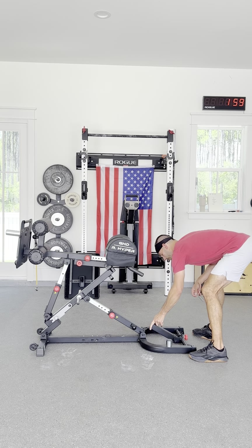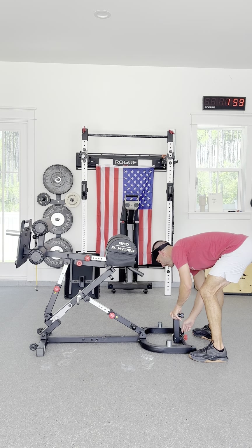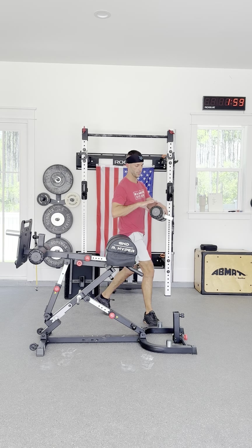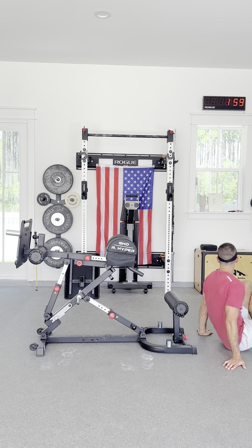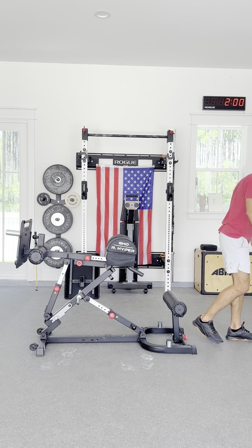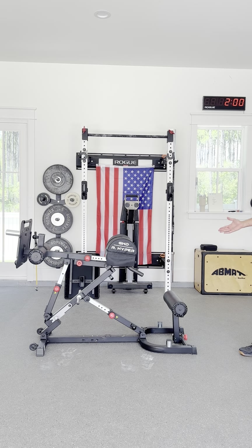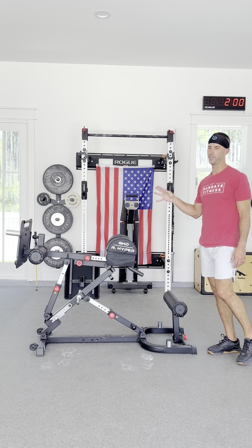There's a pin down here we can remove — pop this up, put that pin back in place, tighten that, and it comes with one pad to lock you into those movements. You can put this pad here if you want. I think they're getting carried away with calling this a 6-in-1. You can do some hip thrusting movements down here, or put one leg up and do some Bulgarian split squats on either side, or a couch stretch. There are other things we can use this for, but let's be real — we've got benches everywhere. This is really a 2-in-1: Nordic Curls and GHD sit-ups.